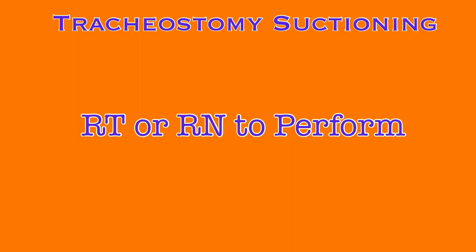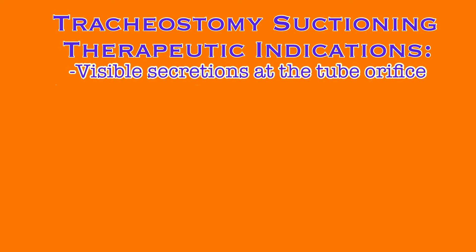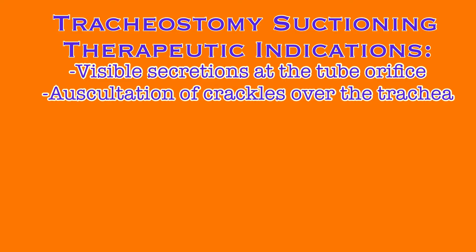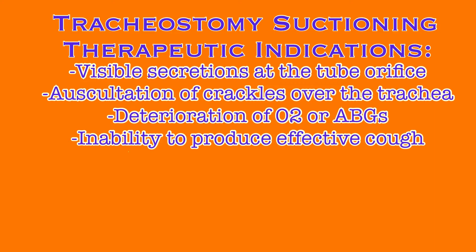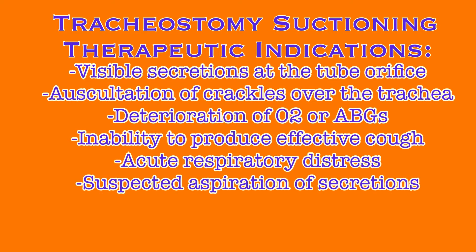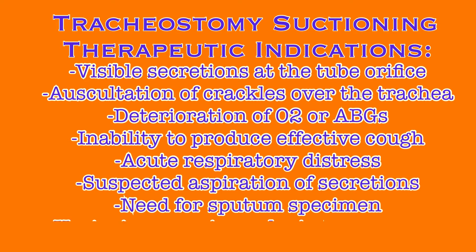The patient's tracheostomy will need to be suctioned periodically. At St. Mary Mercy Hospital, this is done at the discretion of either the respiratory therapist or the RN. Therapeutic indications for suctioning include, but are not limited to: visible secretions at the tube orifice, auscultation of coarse crackles over the trachea, deterioration of oxygen saturation levels or arterial blood gas values, inability to produce an effective spontaneous cough, acute respiratory distress, suspected aspiration of gastric or upper airway secretions, the need to obtain a sputum sample, and if the patient is on a mechanical ventilator, increase in peak airway pressure.